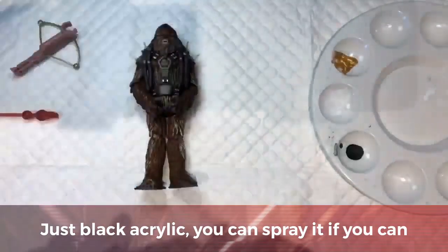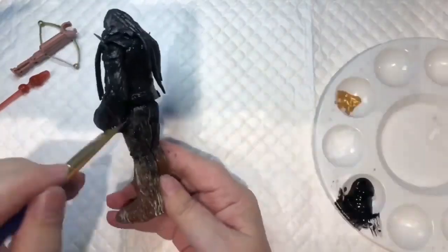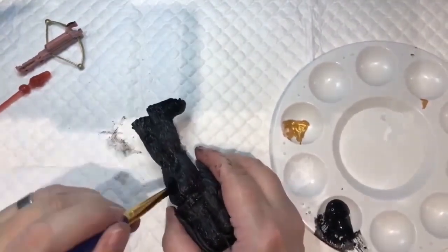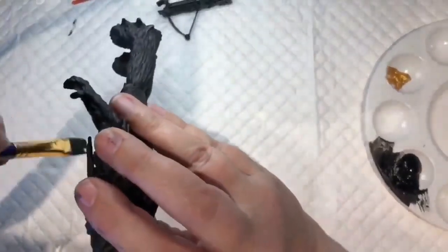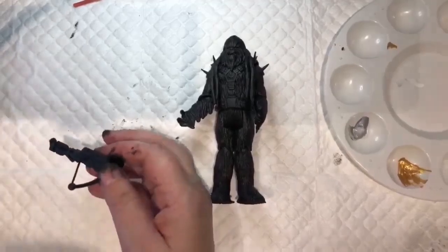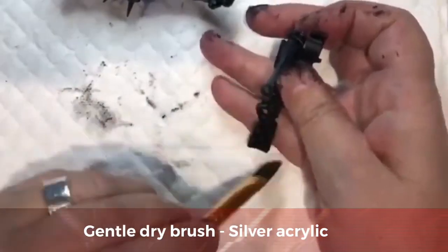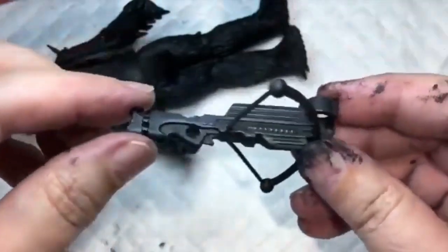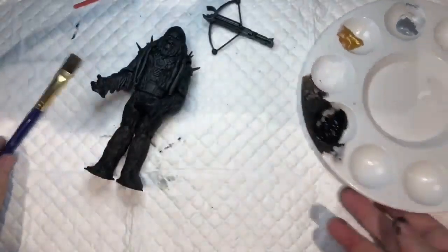I'm going to paint more black, just some silver acrylic to try and bring up some of this detail. It brings up the detail a little bit - it's pretty cool, nice for something so small.